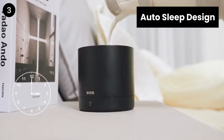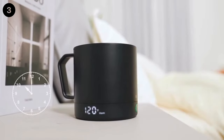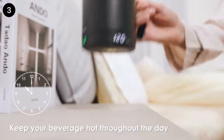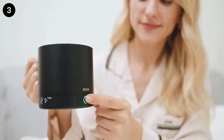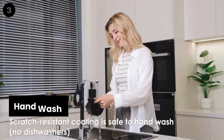Auto Sleep Design: the mug's simple, elegant design matches any style at home and is sleek and stylish enough to take to the office. If the mug is turned on with no liquid in it, it will automatically turn off after 60 seconds of continuous flashing of error code E1 for 10 seconds.